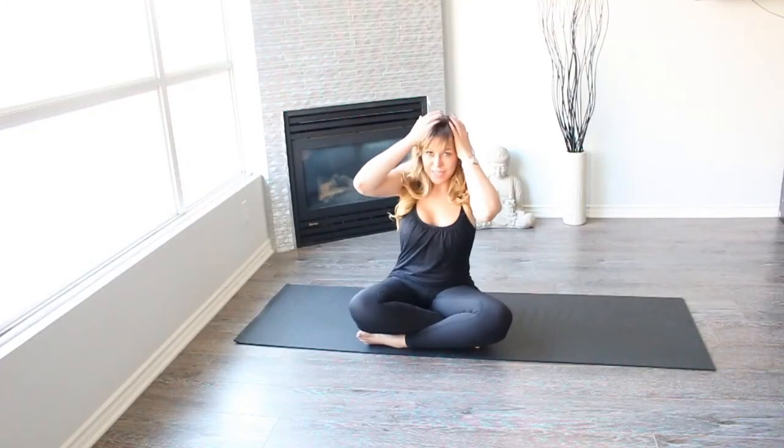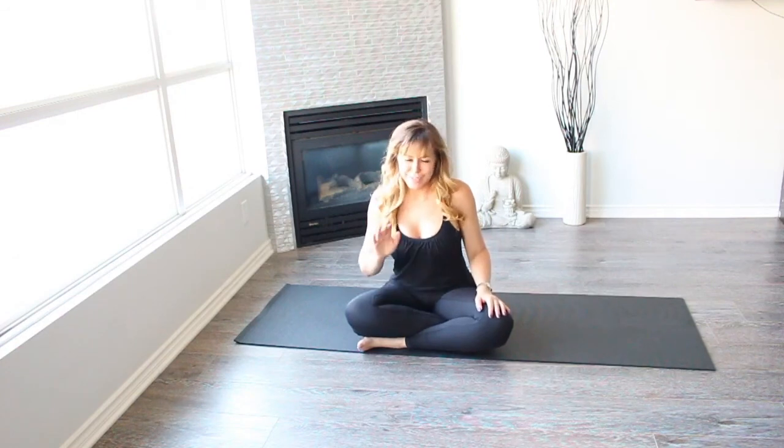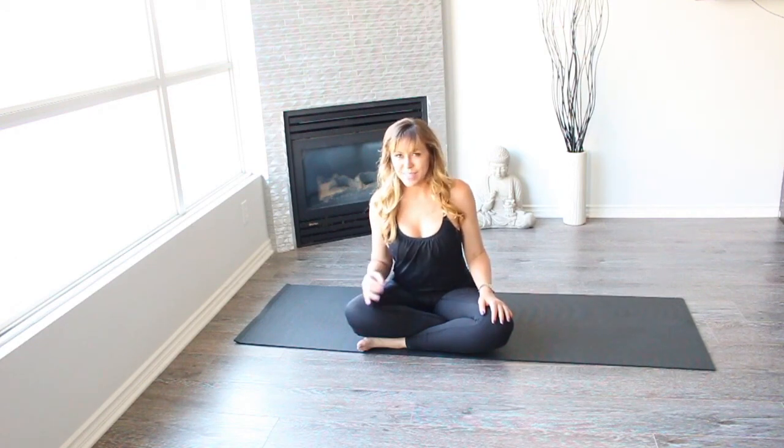My hair must be a mess, but so must be yours. This is the end of our session today, and I'm looking forward to seeing you here tomorrow. Don't miss it. Bye!